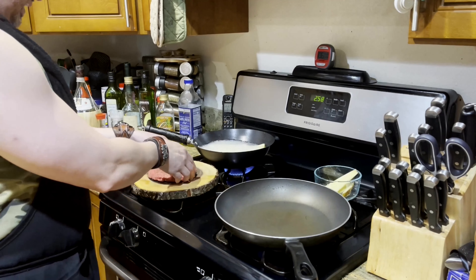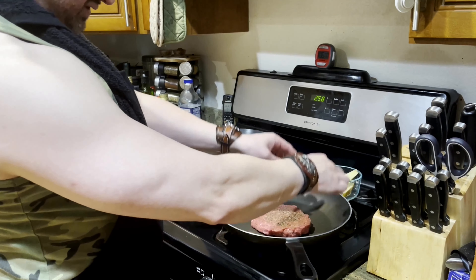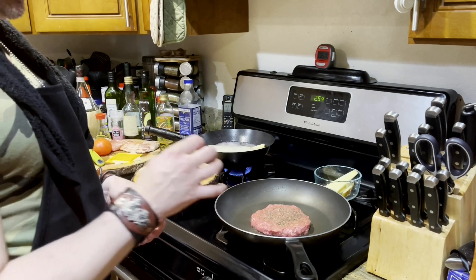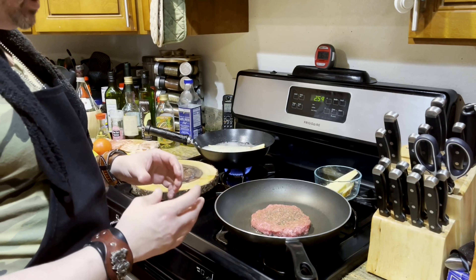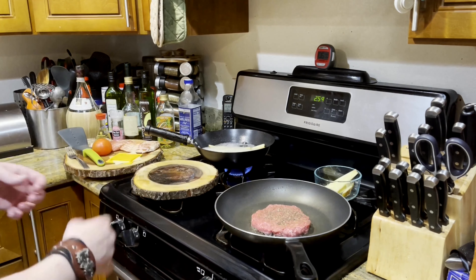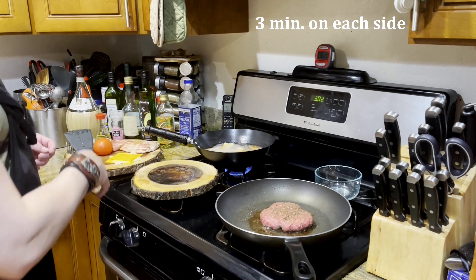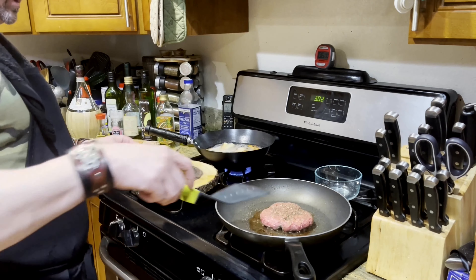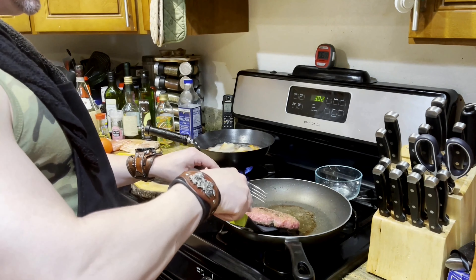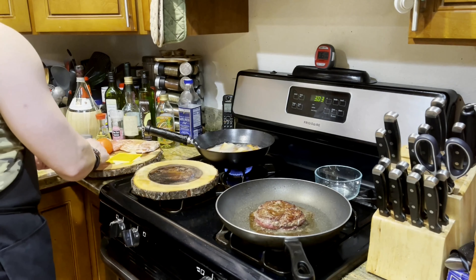Now we're going to go ahead and throw down our burger. Look at that Wagyu — you want to hear that sizzle as soon as you lay it down. I already coated it with grapeseed oil, so it already has oil. All those flavors from the Wagyu are going to start to drip out — it's going to be super juicy, one of those burgers that kind of melt in your mouth. We've been waiting about three minutes, which is what we want — about three minutes on each side. When you flip it, you'll see a nice coating on the bottom. Flip it away from you — boom — that's how you want it to look.